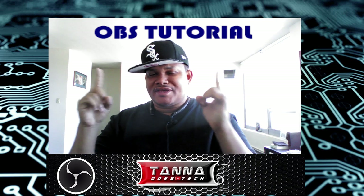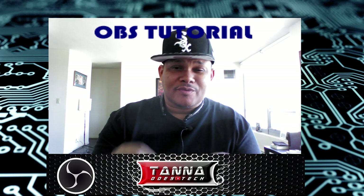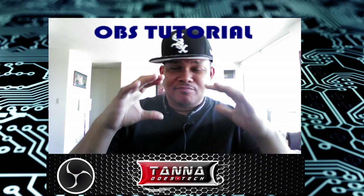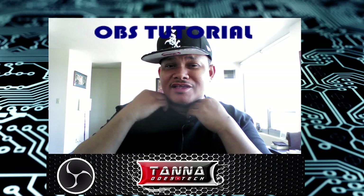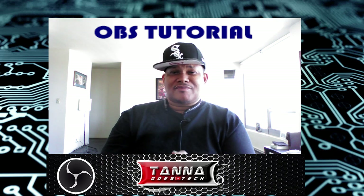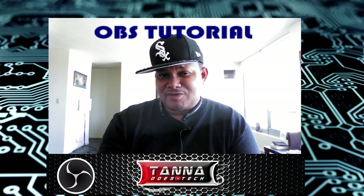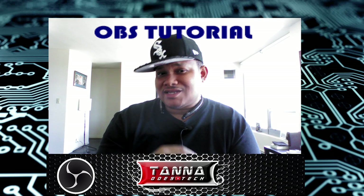I got another OBS tutorial out here, people. This tutorial is how to hook up your Bluetooth device — whether it's a Bluetooth headset, microphone, or whatever — up to your OBS setup. And people, it's mad easy. No doubt about it. Especially if you're into gaming or whatever, you'd probably be interested in this.